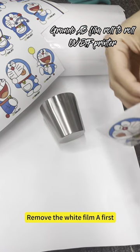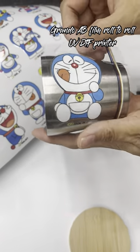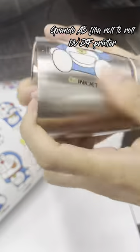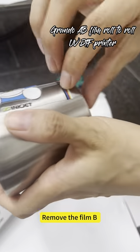Remove the white film A first, then paste the sticker onto the item. Press firmly and ensure complete adhesion. Then remove film B.